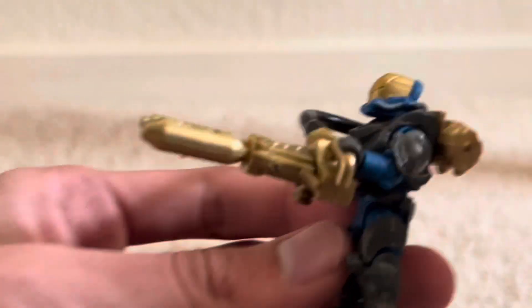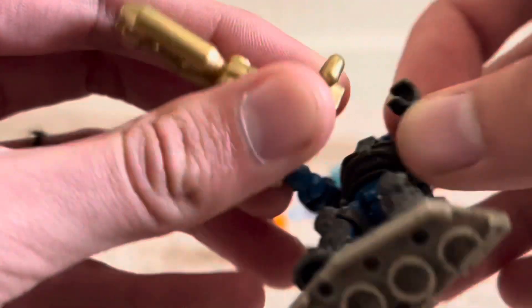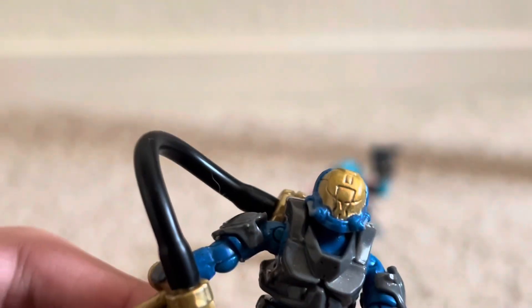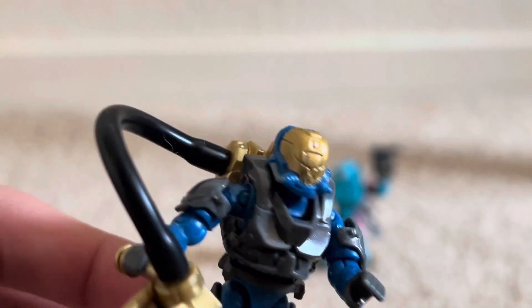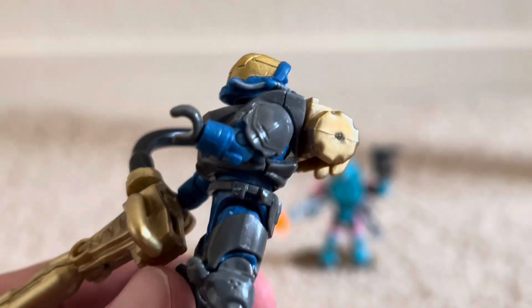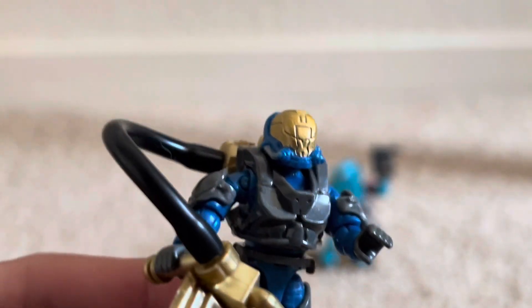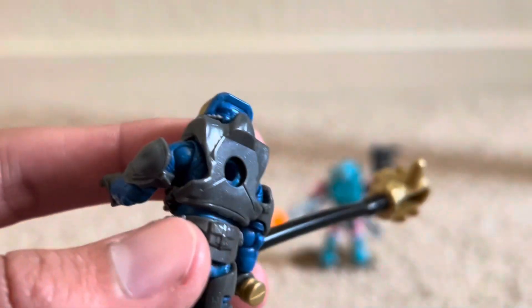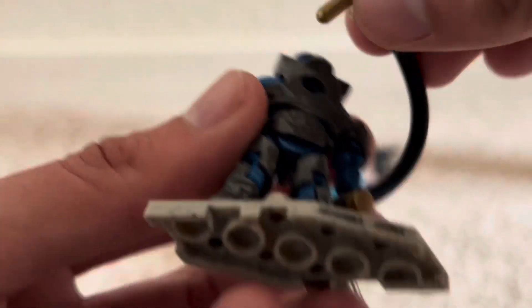So yeah, taking a look at him, there's a very nice printing on the helmet. Shoulders look nice. The only real printing is on the helmet itself, but the molding for this figure is awesome. And also, nobody really looks at the back of these things. Look at that. It looks pretty neat.